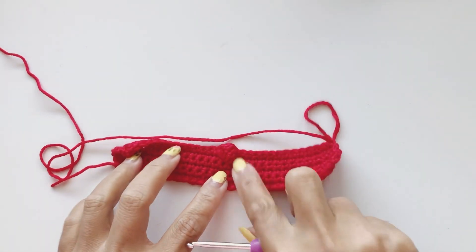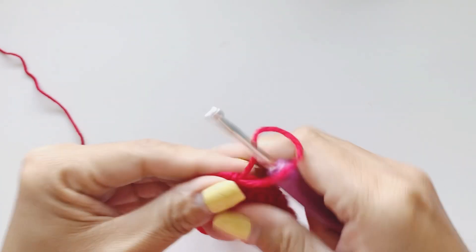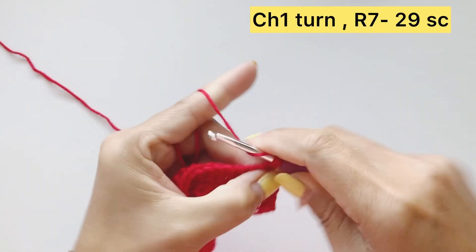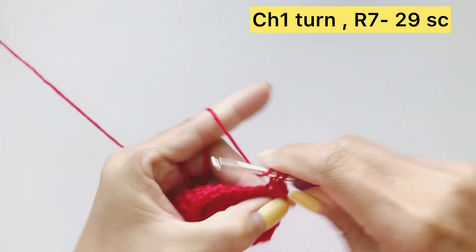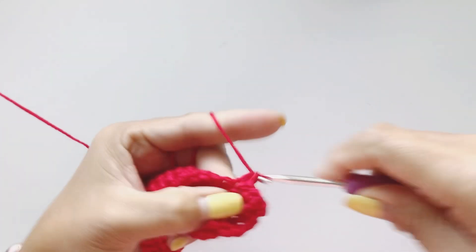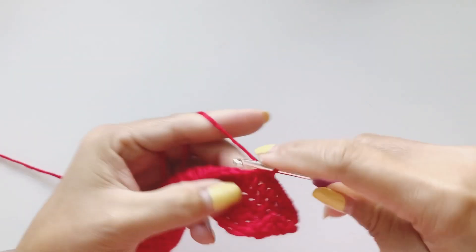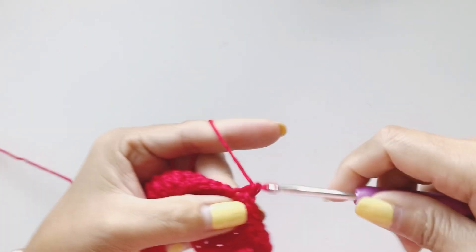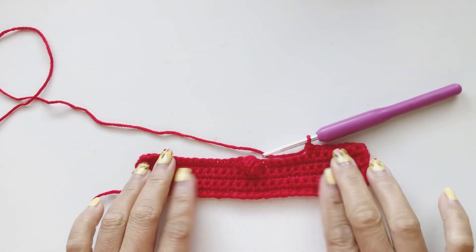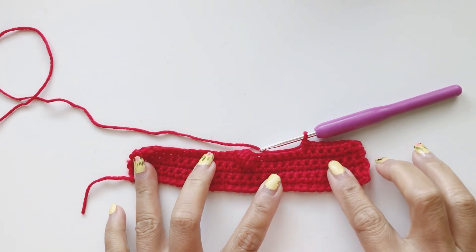This is our row six complete. Now row seven is 29 single crochet. Complete your 29 single crochet and we will work on row eight.